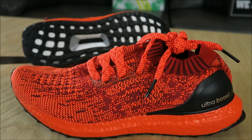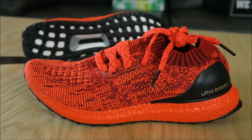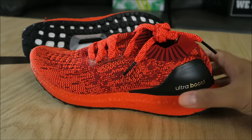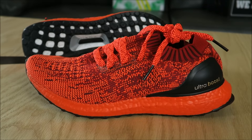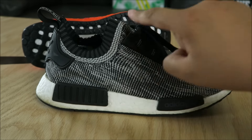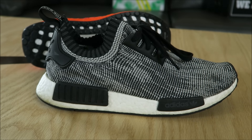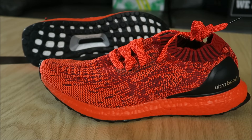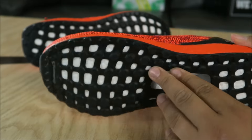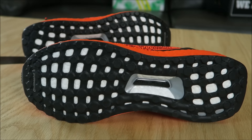This shoe right here is awesome, it looks sick. What they did with the Uncaged is basically, in my opinion, they put the original Ultra Boost and the NMD in a blender — see how this has the collar — and I really dig what they did. I think it looks awesome and will look amazing on feet. I do like the laces with that multicolored look on them. On the outsole, you have Continental rubber so you have some great traction.